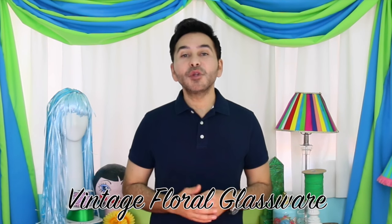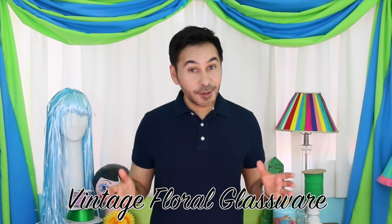Hey DIYers! A couple of weeks ago I posted some vintage floral glassware on my Facebook page and people went crazy. So today on Make Your Mark With DecoArt I'm going to show you how to make your own with Americana decoupage that's dishwasher safe. Are you ready? Let's get baking!